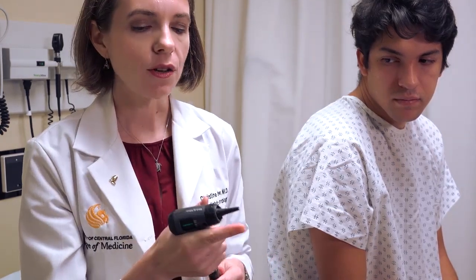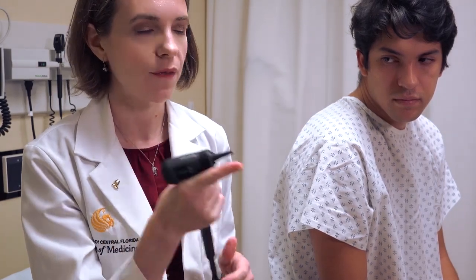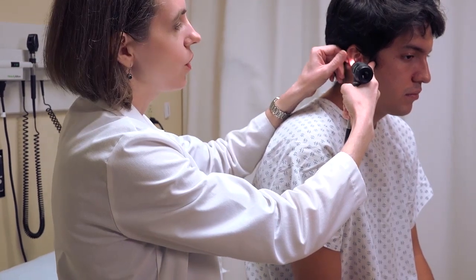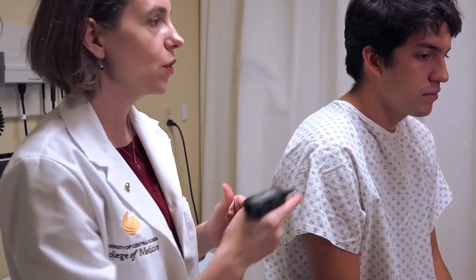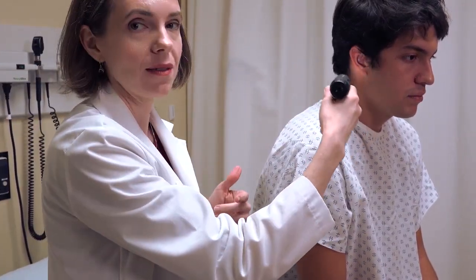Now, how to hold the otoscope. Most individuals hold it upright — you want a good hold of the base but also near the head for good control of where it's going. I recommend pointing out a finger, either your index finger or your pinky, something you can rest on the patient's face so that you are anchored to the patient's head. If the patient moves suddenly and you don't have any anchor, they'll move and the otoscope will stay in place — the tip of the speculum could then hit the inside of the ear canal and cause pain or even bleeding.